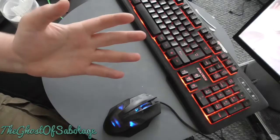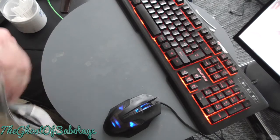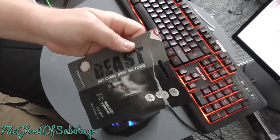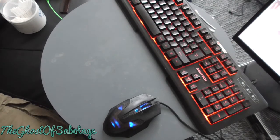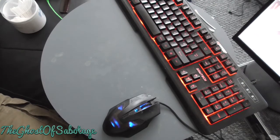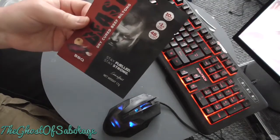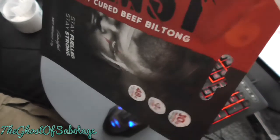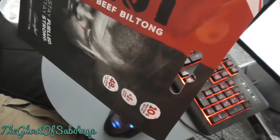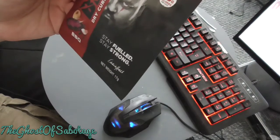Hello and welcome to Saptors here once again. Last time we had the beast jerky stuff, so today we have another version — the barbecue version of the beast biltong beef tongue. Stay fueled, stay strong.